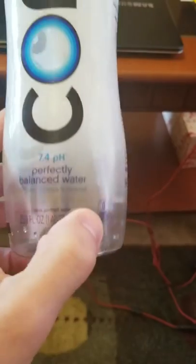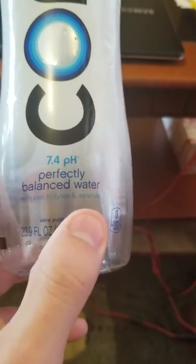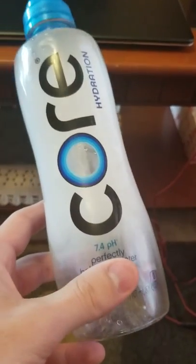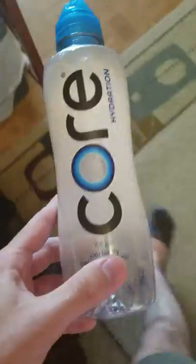And we are also going to test the claims that this water is perfectly balanced. Now I don't have the water in here, but if the water is balanced, then the water bottle should be too. Okay, so let's get some measurements going.